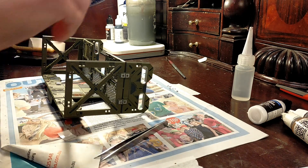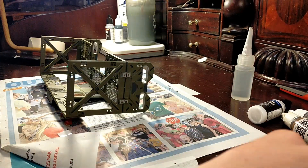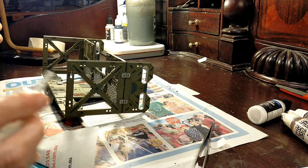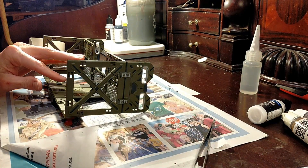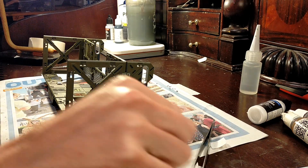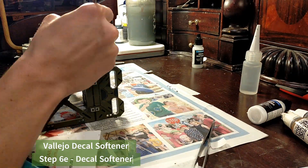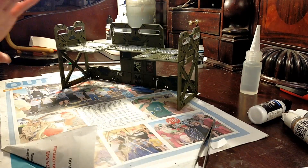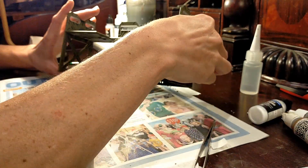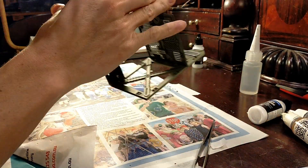Last one done. Next up we'll do some decal softener on top, and then we'll have to call it for now because I have to let that dry for a few hours. And that is done for now — we'll let that dry and come back later and keep going.